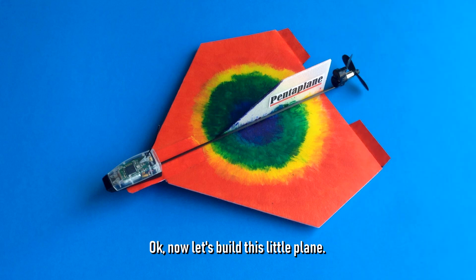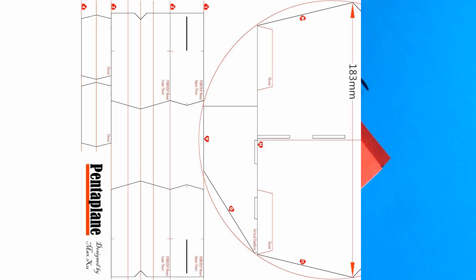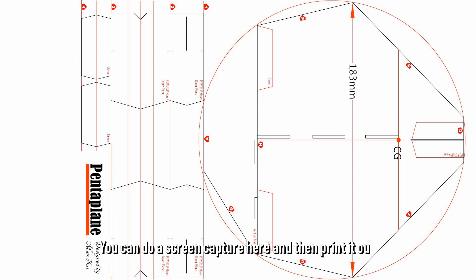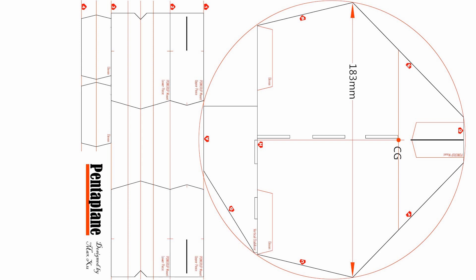Okay, now let's build this little plane. First, you need to print out this template. You can do a screen capture here and then print it out, or try to find the PDF file on the internet — I will provide a link to the file.